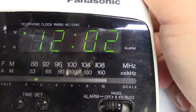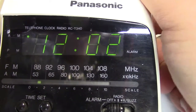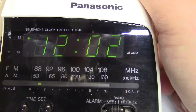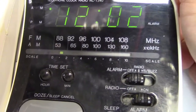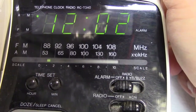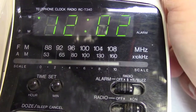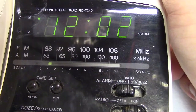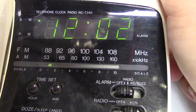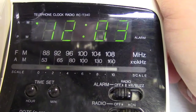I guess the tuner did work and now it doesn't want to work anymore. I guess the slider just got stuck, but it seems to be tuning still. That's too bad, it was just working. In the basement there's not much for me to pick up.